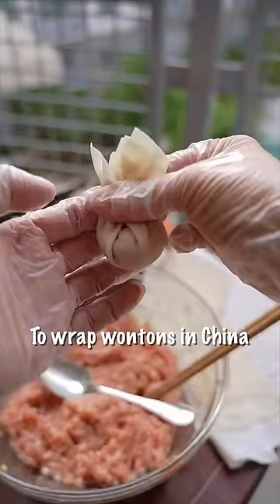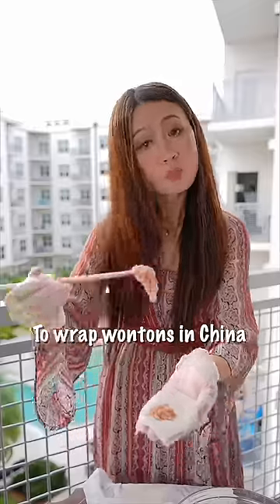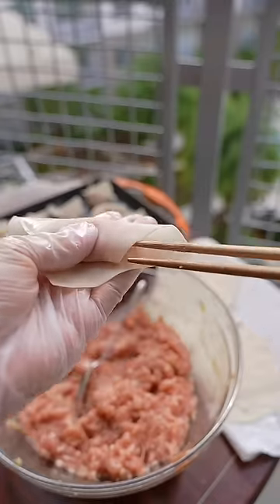There are five different ways to wrap wontons in China. Number one: 千里香小馄饭, wrap with chopsticks.